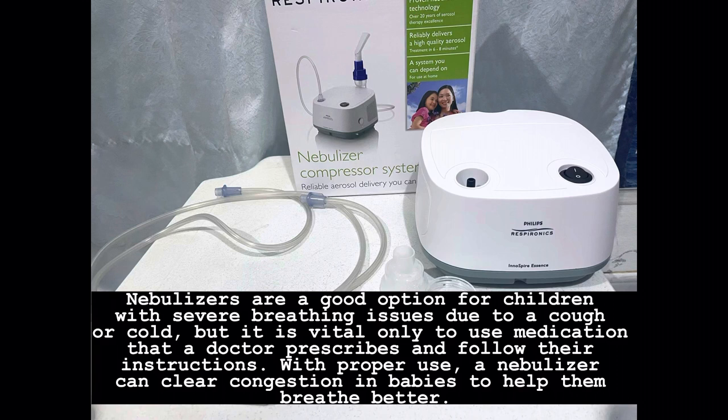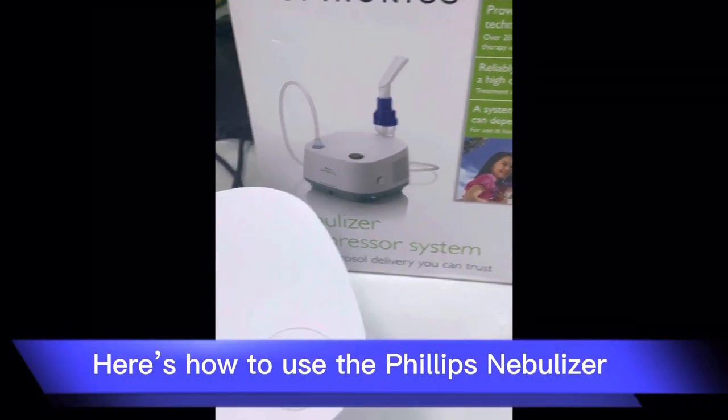Nebulizers are a good option for children with severe breathing issues due to a cough or cold. Here's how to use the Philips Nebulizer.